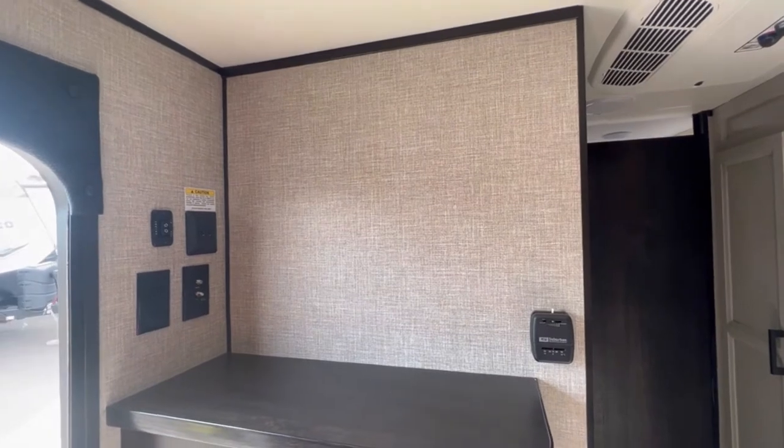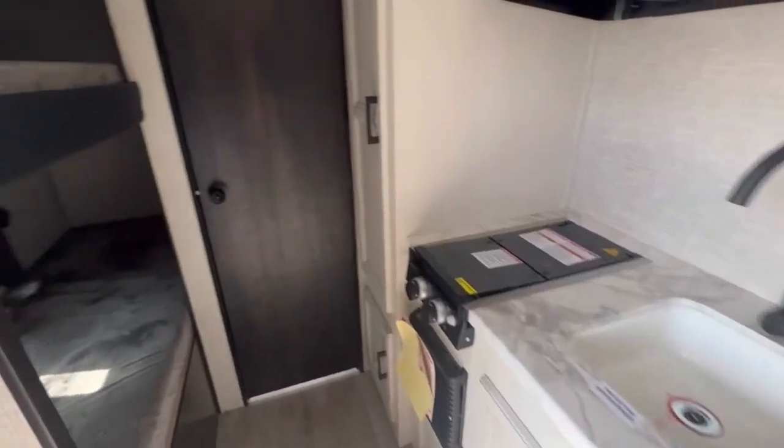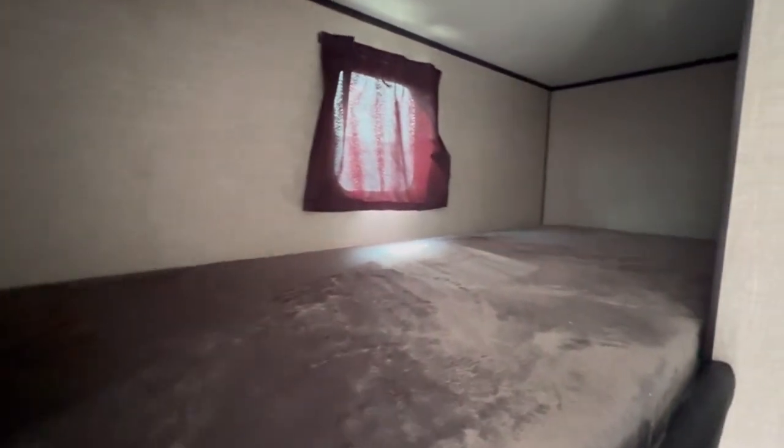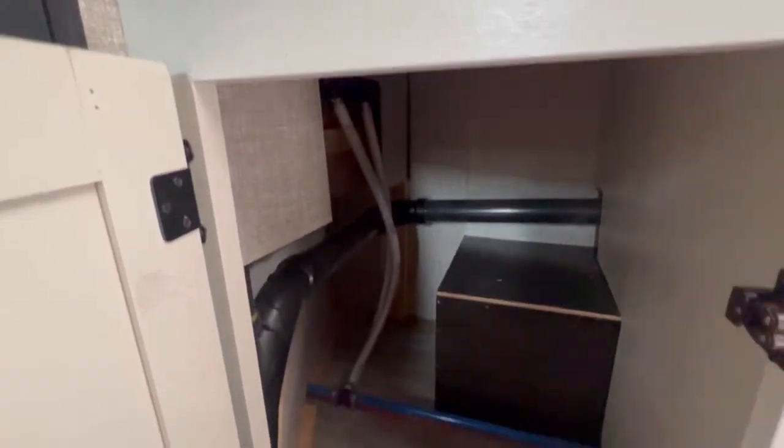If you really need to watch something you could always use an iPad. Coming into the bunks, we've got these single bunks with a window and another one on top. They're kind of enclosed but if you want to pull a 3,500 pound trailer you've got to make some sacrifices — and you can sleep four people in this little thing. Next you have a decent sized pantry, and down below you could store a few things in here.